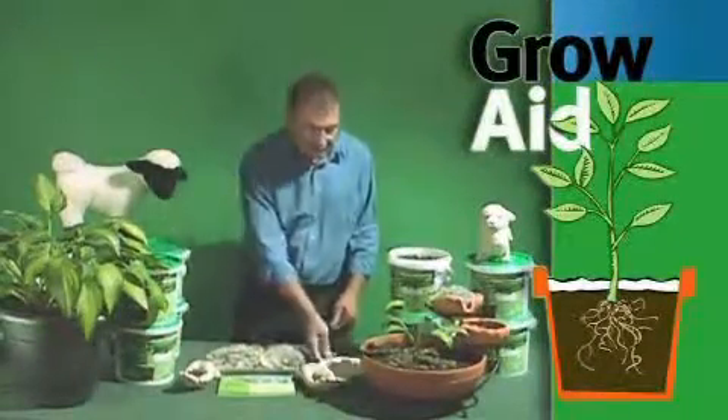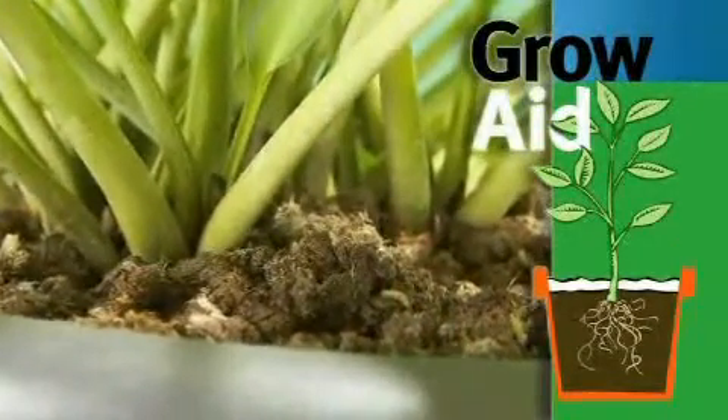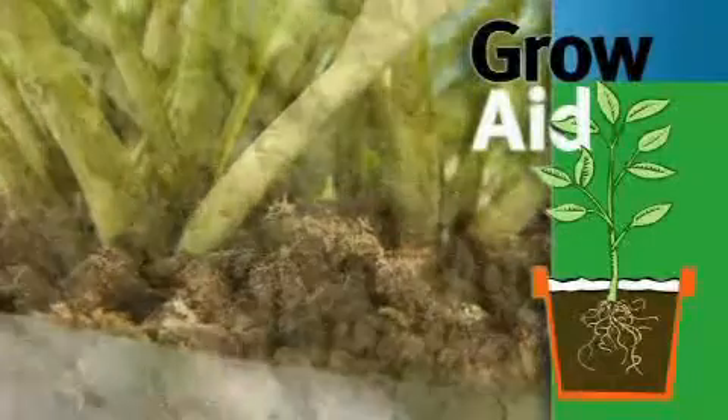Like that. And that will stay like that undisturbed around your plant for anywhere up to 12 months as it biodegrades and breaks down.